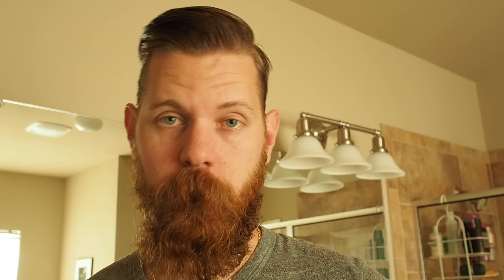Alright, to get this look, you are going to need a comb, a hairdryer, and yes, some Beardbrand Utility Balm.